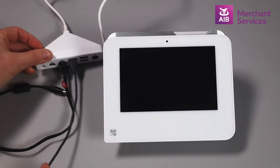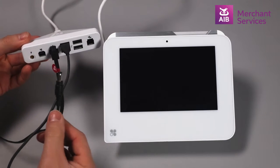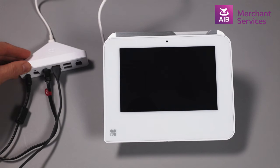Once you have connected all of these cables, you can now plug the smaller end of the power cable to the round port at the end of the connection hub. Next, join the AC adapter to the plug lead and connect to your power surge protector.